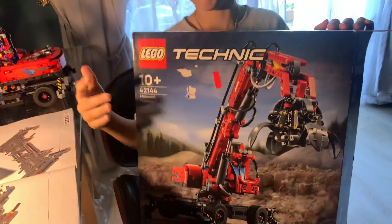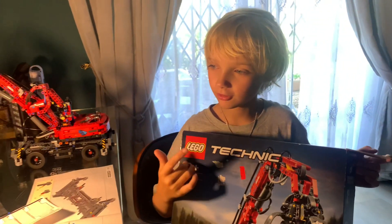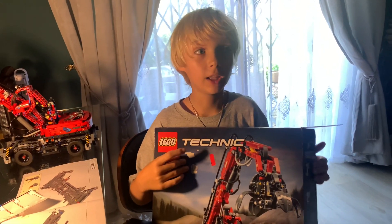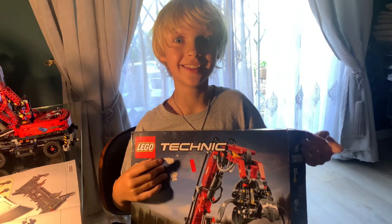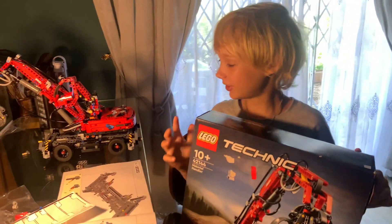Hello everybody, here's my crane I built. It took all night — until almost two in the morning.